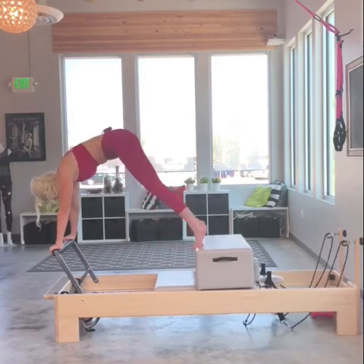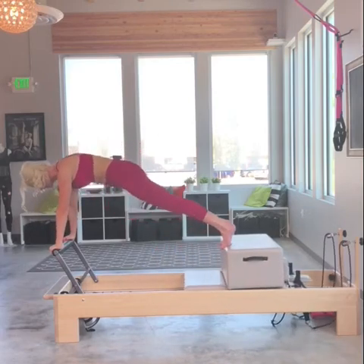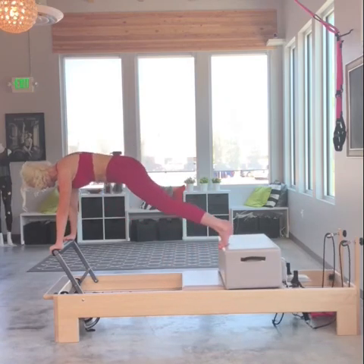Now I'm going to go into the knee stretch. Shoulders stay over my hands. I round the back, bring my nose to my knees. For three, two, one.